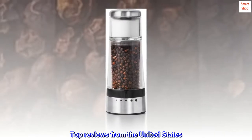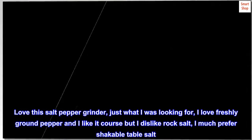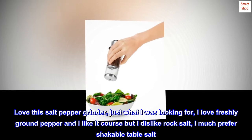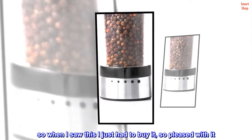Top reviews from the United States. Love the easy adjustable coarseness. Love this salt pepper grinder — just what I was looking for. I love freshly ground pepper and I like it coarse, but I dislike rock salt. I much prefer shakable table salt. So when I saw this I just had to buy it — so pleased with it.